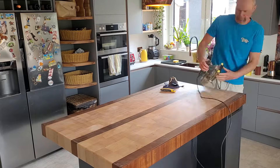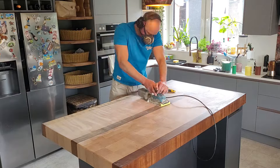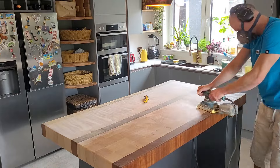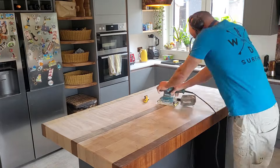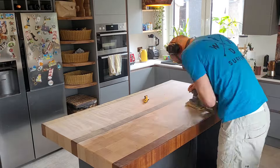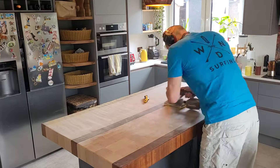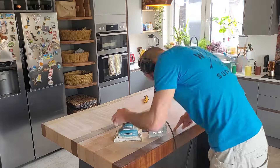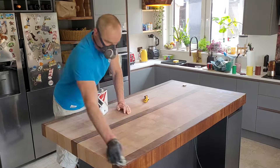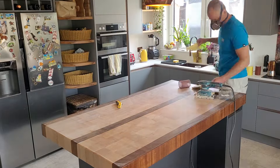Then I went through all the other grits to sand it off again — I'm not showing all of it, but I went through 120, 180, and 240 grit. Now it was time to test a new product: Clark's two-pack, which is an oil followed by a wax as the final finish. That's what I was about to apply.